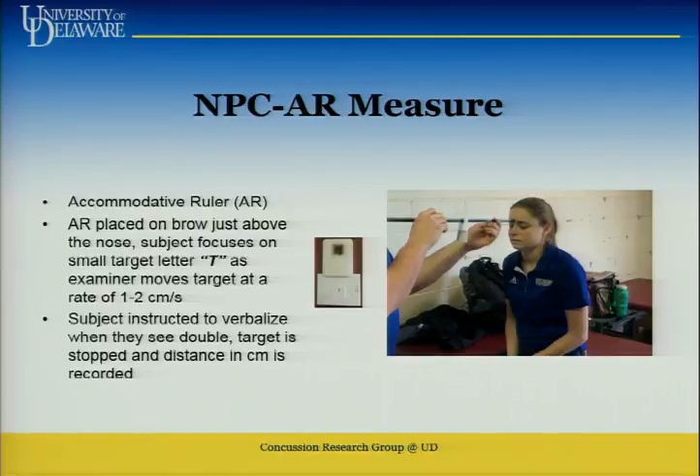NPC testing — near point of convergence. We can do this one of two ways. The more expensive way: if you go to an ophthalmologist or optometrist, they'd have this accommodative ruler. You can get it on Amazon for about $75. The ruler has centimeter markings. It has a little plastic collar with the letter T in a 14-point font. You put this to the forehead, slide it in, and when the athlete stares at the letter T and begins to see double, their eyes are converging — that's why it's called near point of convergence. When they see double, you stop, and the ruler tells you the exact measurement in centimeters.